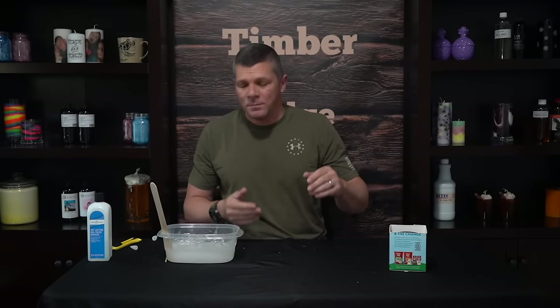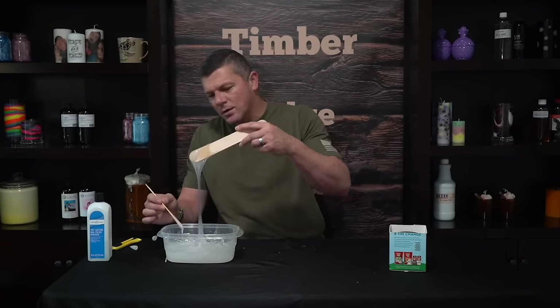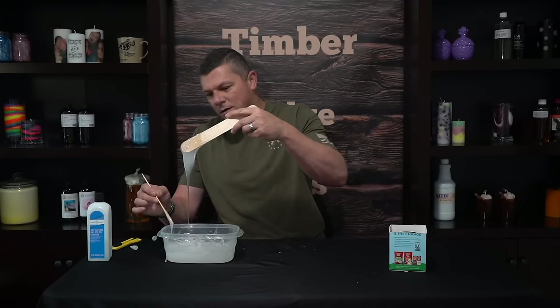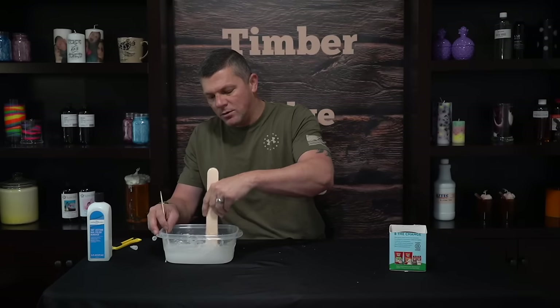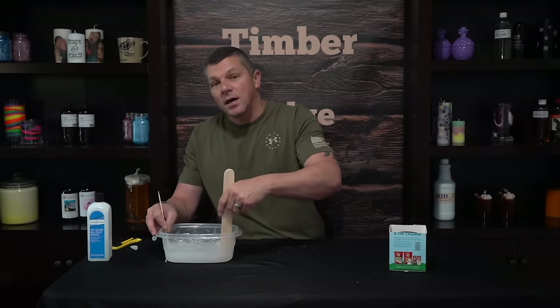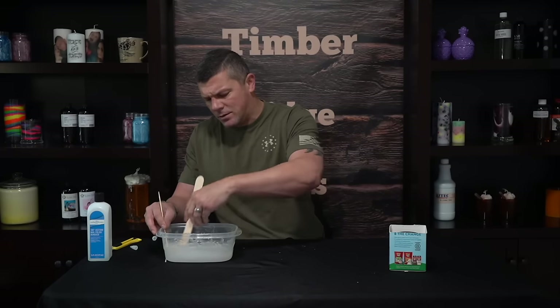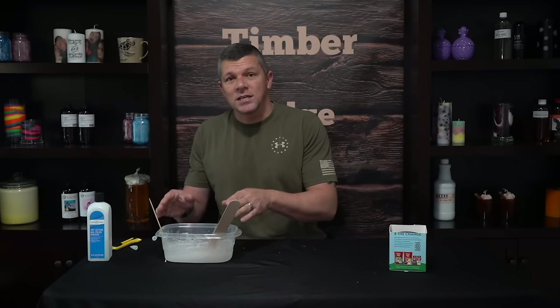All right, so that's mixed really well. The consistency we're going for is going to be about like maple syrup — just a really thick, runny, not too watery mix. You can tell all that acetone is mixed in. If it weren't mixed in but you thought it was ready, you could pour a little bit of that acetone out. But this is all mixed in and it's the consistency that we want. So now we're just going to pour our mold.